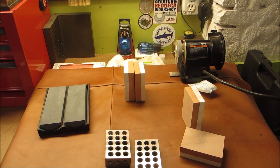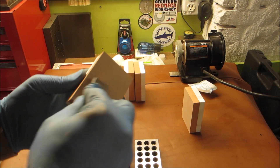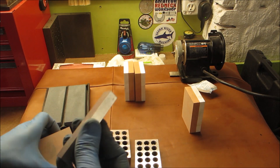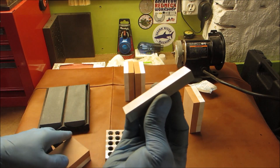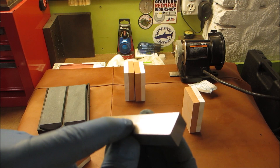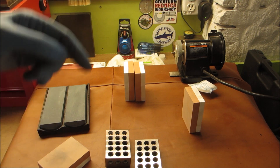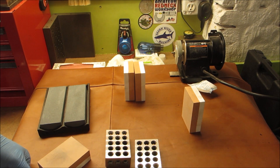It's interesting. Homemade surface ground parallels - that shows I should have gone a little bit finer. As far as the stones are concerned, I actually took off some burrs. So that's the end of it. Subscribe, like, comment, share - do what you do best. Thanks for watching, have a good one.